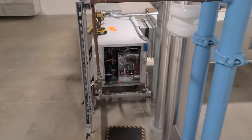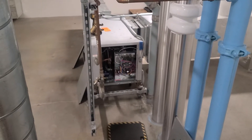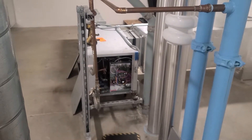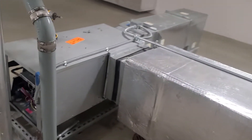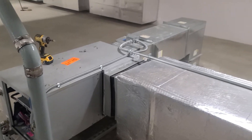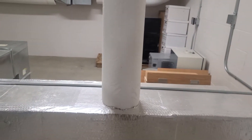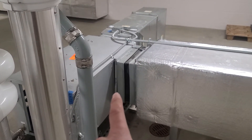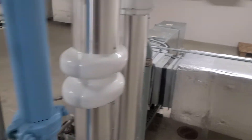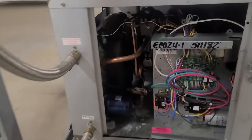I wanted to show something a little different than what I normally do. We just picked up a new contract that has a bunch of water source heat pumps. You can see it looks almost like an air handler — we've got supply, return, and outside air coming in right here. You can see the filter right there. It still has everything most air handlers have, it just has water lines coming in.